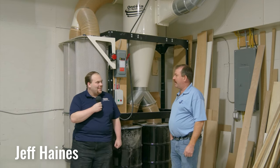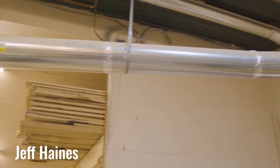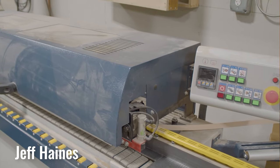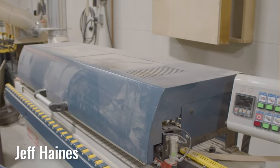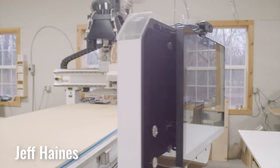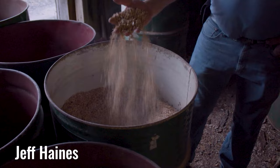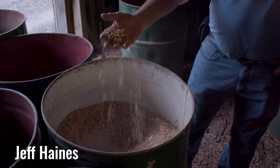I ended up purchasing two seven-and-a-half horse direct drive units for my shop. After speaking with the sales rep at Oneida I realized that one system probably wasn't large enough to handle our shop. Having two separate units allows me to separate my cleaner wood chips from my finer dust so that I can resell those wood chips.